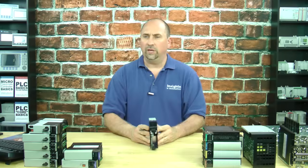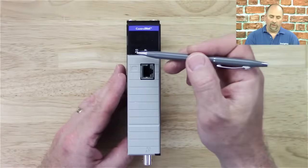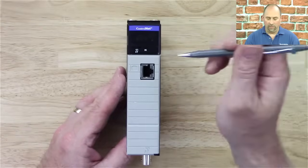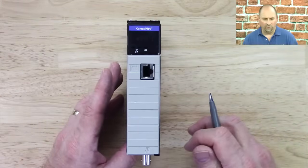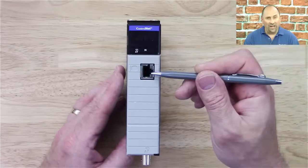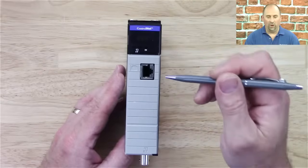Let's take a look at the front of it here. We can see at the top it says ControlNet. We have an A, because this is a CNB, not a CNBR, so it only has an A, not an A and a B. We have an OKLite, and we have that diagnostic display, which tells us all kinds of stuff, like if there's a duplicate node on the address, or if it's disconnected, et cetera. And then here, this is not an Ethernet port — this is a network access port, a NAP.